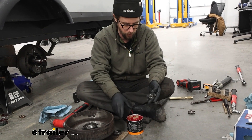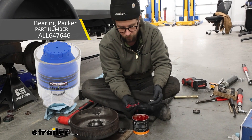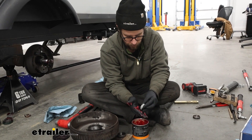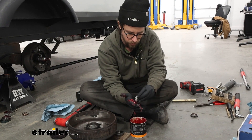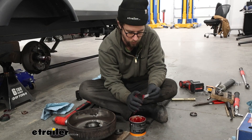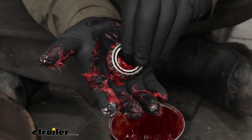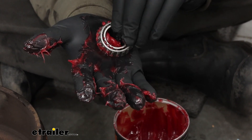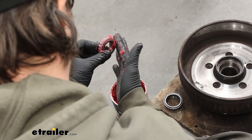Now we can pack our bearings. You could use a bearing packer, but if you don't have one it's not super difficult. Just get quite a bit of grease and try to work that to your palm, then push it into the bearing. Start at one spot — you want to push it up and what we want is to see it coming up through our rollers. Once you see it start to come through, you can rotate the bearing and just work it all the way around. Same process with the inner bearing.